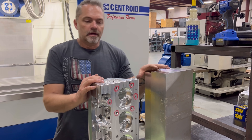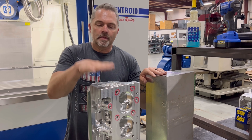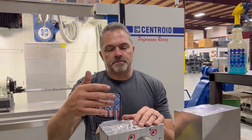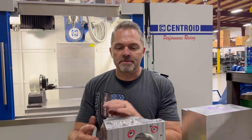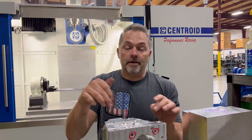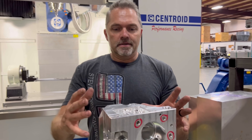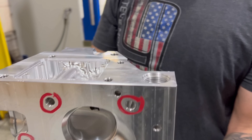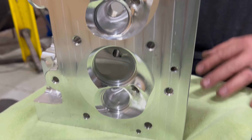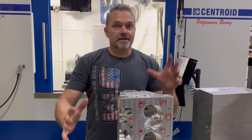Super cool. In order to get this done, Brock has been working on individual programs — everything has to be proofed out individually — all ending up in two, maybe three programs. He said he has a little over 170 individual programs just to make this head, to get it all proofed out.